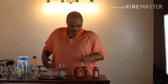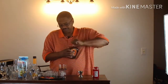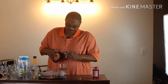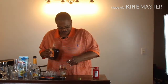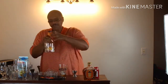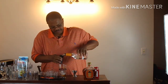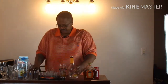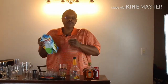So let's get with this drink. I will be using Crown Royal Peach. You put one and a half ounces of this in it, and put an ounce peach schnapps, and then you put two ounces pineapple juice in it.